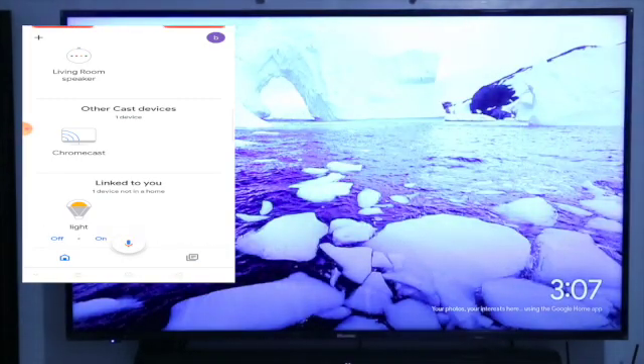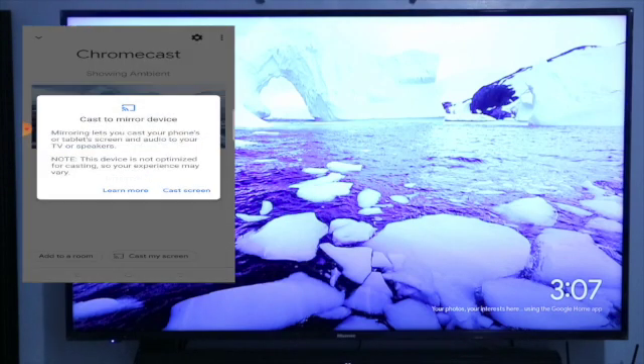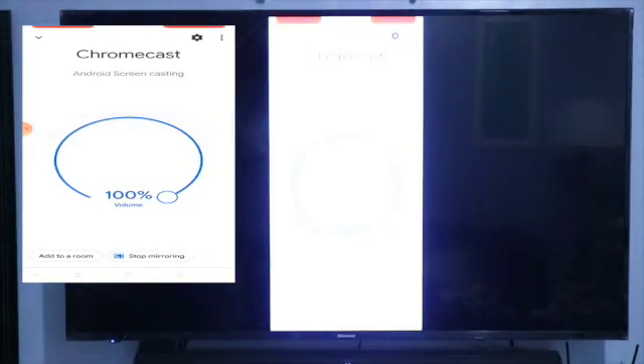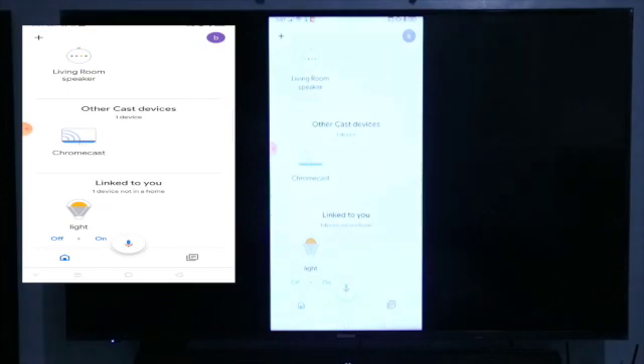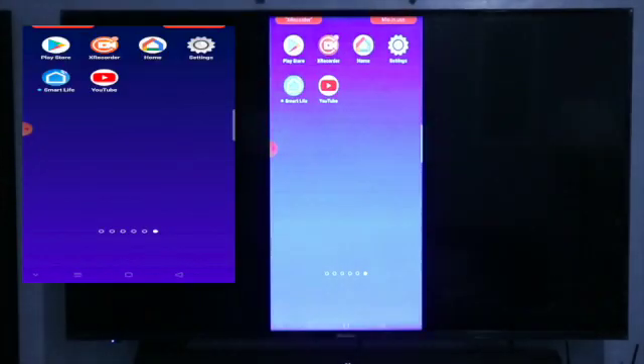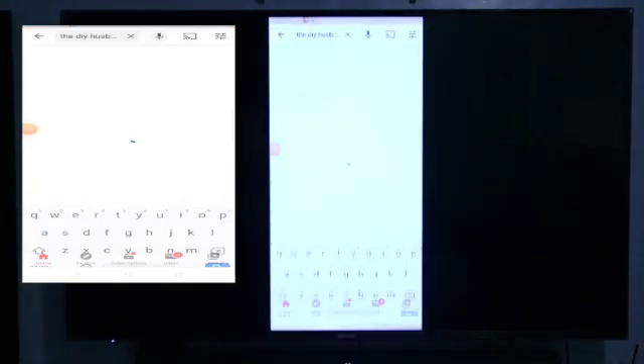So, like example, kung gusto mong manood ng YouTube, pwede mo syang i-Chromecast — cast my screen. Then pwede ka lang ulit sa application mo. So, exit. Pwede ka na mag-YouTube. Pwede ka manood ng channel.